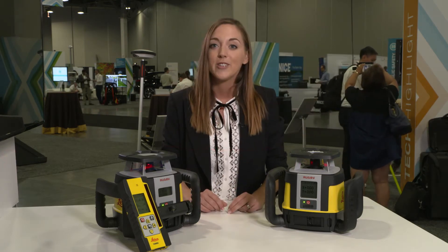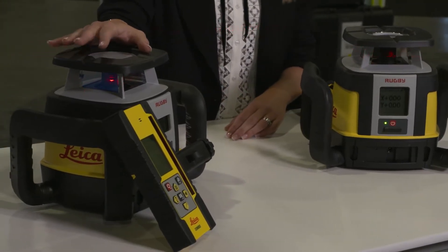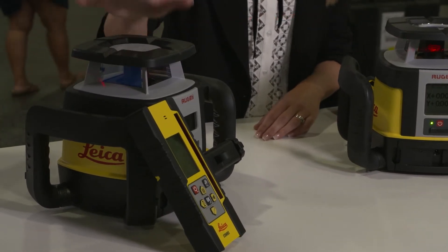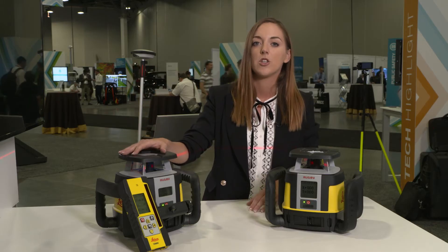Let me start by introducing the new laser. Over here we are seeing the Leica Rugby CLH laser. CLH stands for construction laser horizontal. This laser is made mainly for horizontal applications and some simple slope applications.